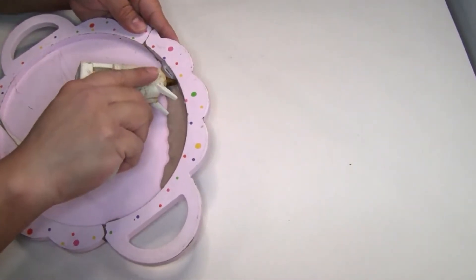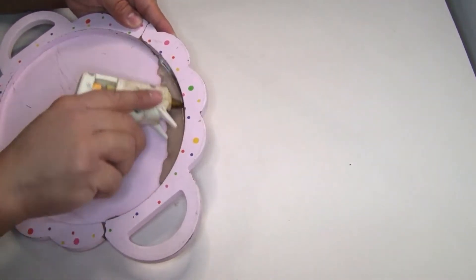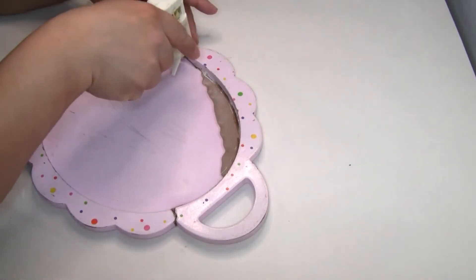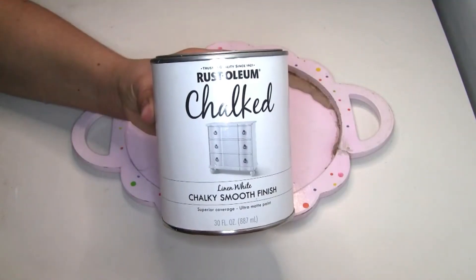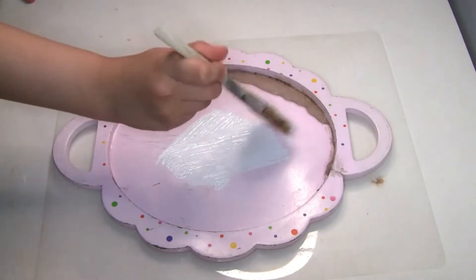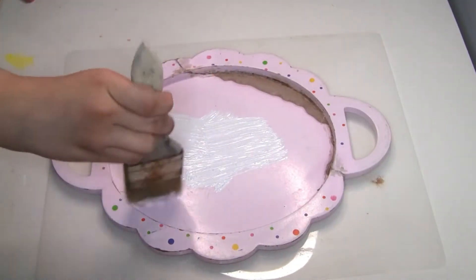To reinforce it I'm going to use a little bit more hot glue on the edges of the wood tray. To paint it I'm going to use the Rustoleum chalkboard paint in uncolored white that I got from Amazon. I'm going to do one coat first and once it's completely dry I'll do a second coat.